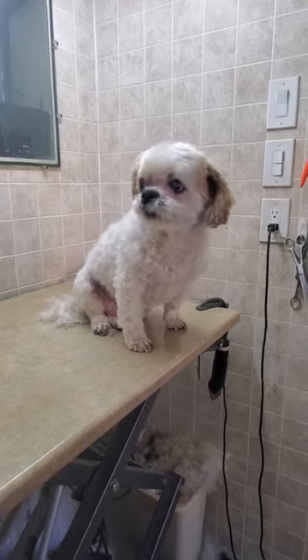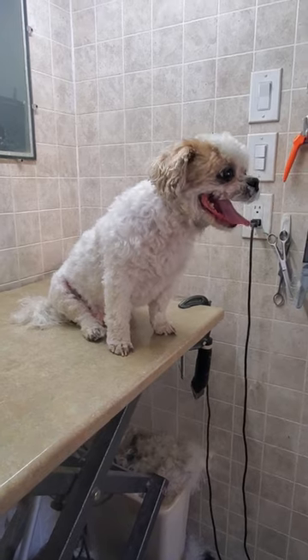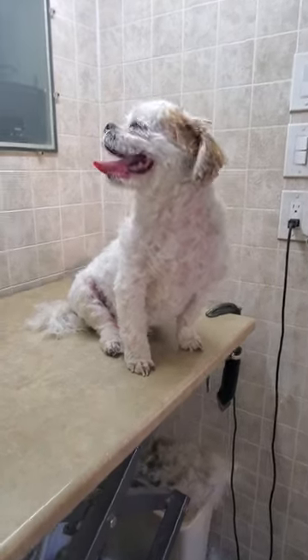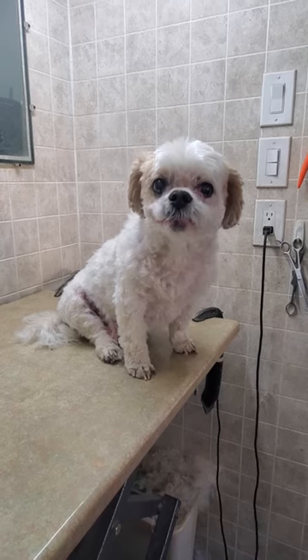Thanks for taking the time to watch. If you do like these videos, please subscribe to my channel so you can see many more videos of me doing full complete grooms on a variety of different dog breeds. And you can always send me a comment on those as well. Thanks for taking the time to watch and I hope you have a great day. Bye bye.